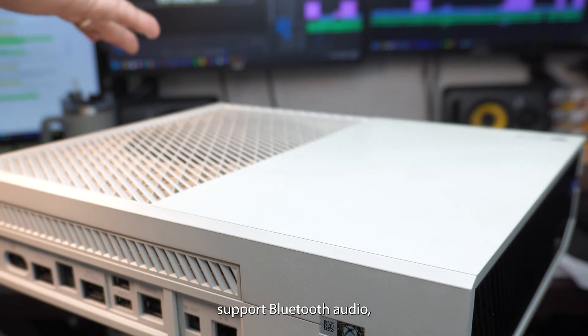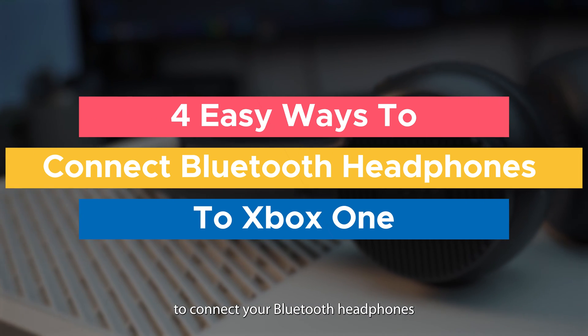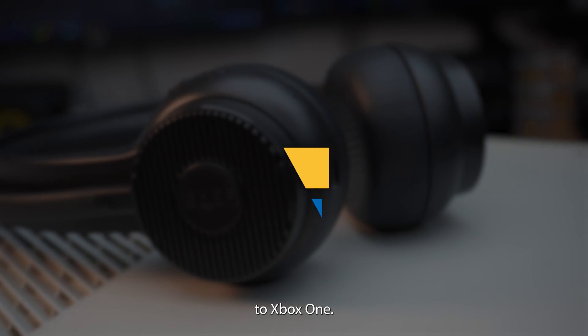The Xbox One still doesn't support Bluetooth audio, but don't let it stop you. Here are four easy ways to connect your Bluetooth headphones to Xbox One.